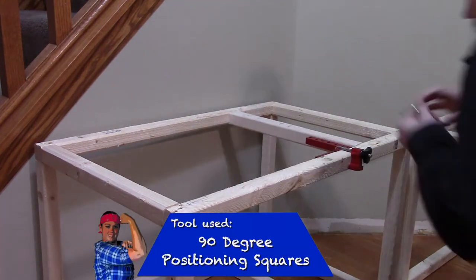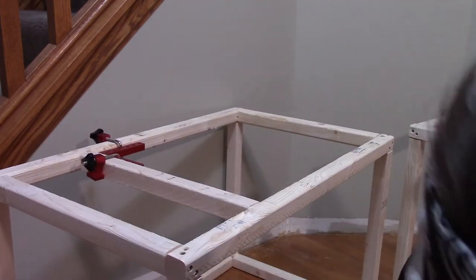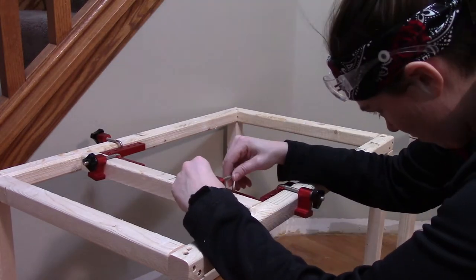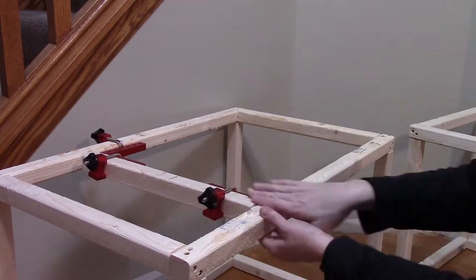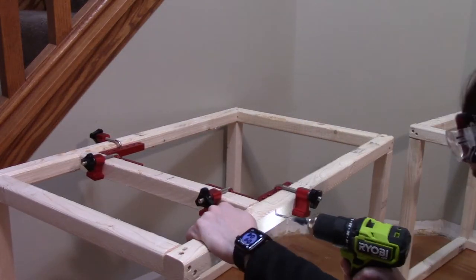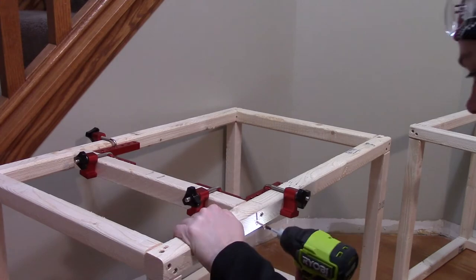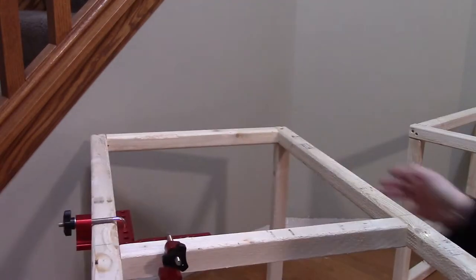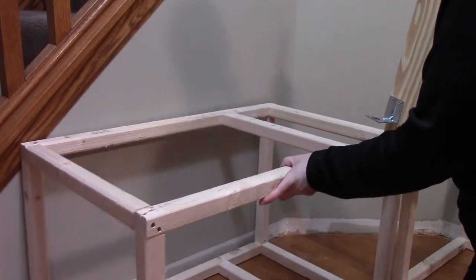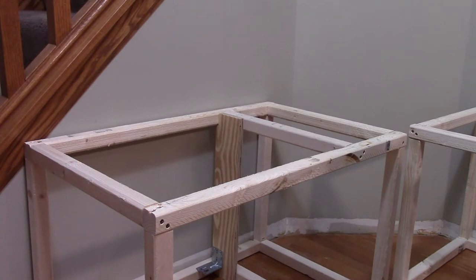To install the support beams, I'm using the same technique I used to build the boxes — applying my 90 degree angle clamps, using my countersink drill bit to pre-drill the holes, and then following up with two construction screws on each side. Now the support beams are installed. We can insert our pieces of plywood with our mounting brackets and fasten them to those support beams.